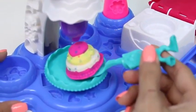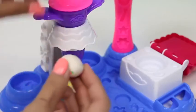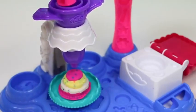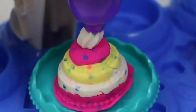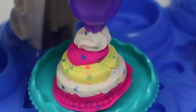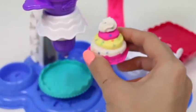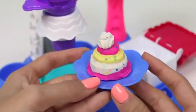Then we'll move it over here to get some frosting. We just put some white Play-Doh in our extruder and press down. Mmm, look at all those layers! This would be an awesome birthday cake.